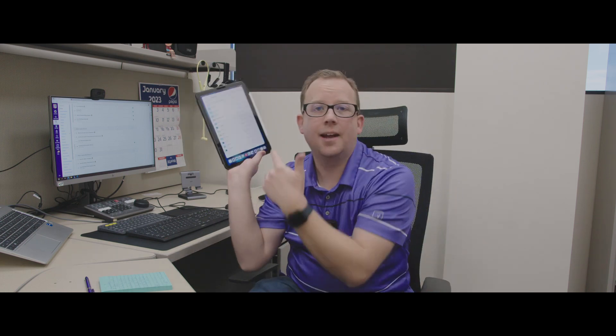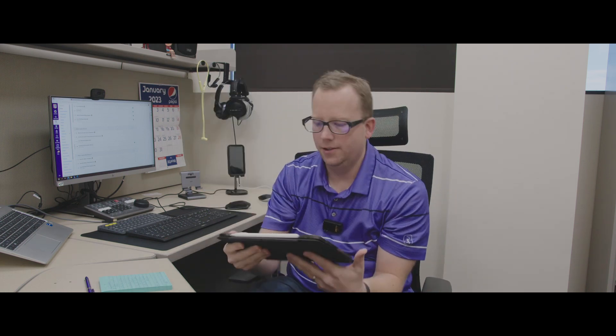But here's the thing — as cool as that is, then I take it, because you're recording straight to the Samson SSD T5, I put it directly into the iPad, and then I've been editing it here on DaVinci Resolve.